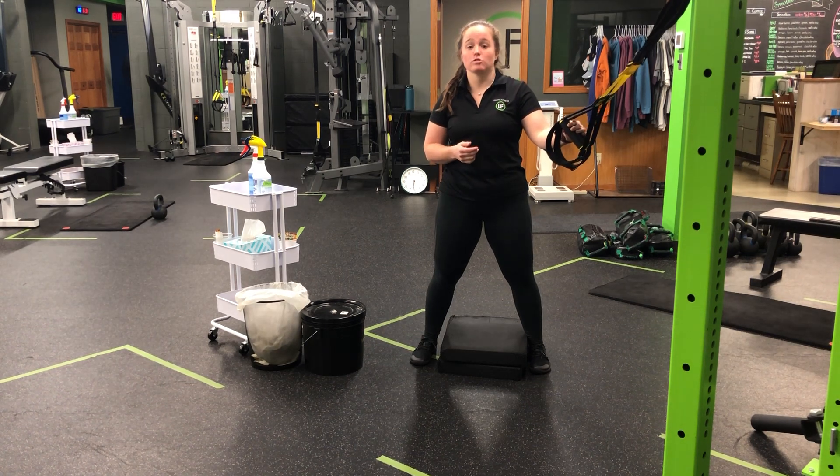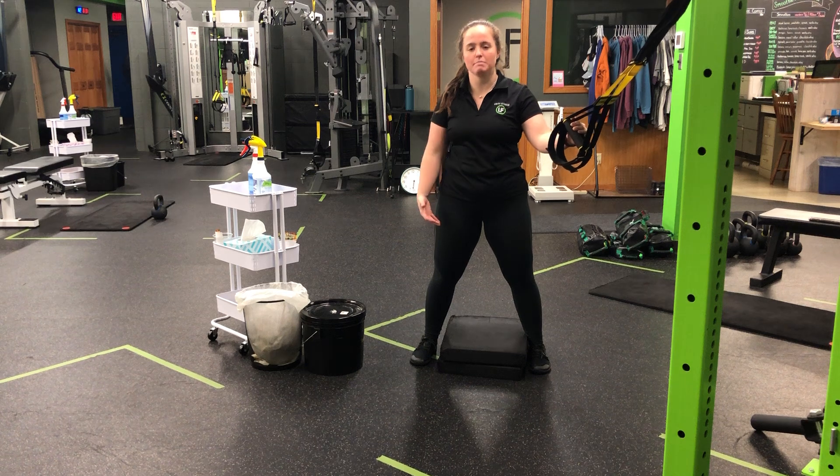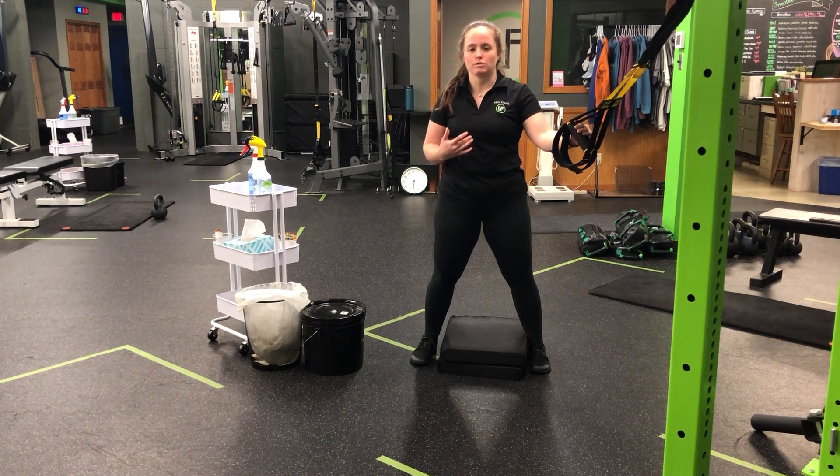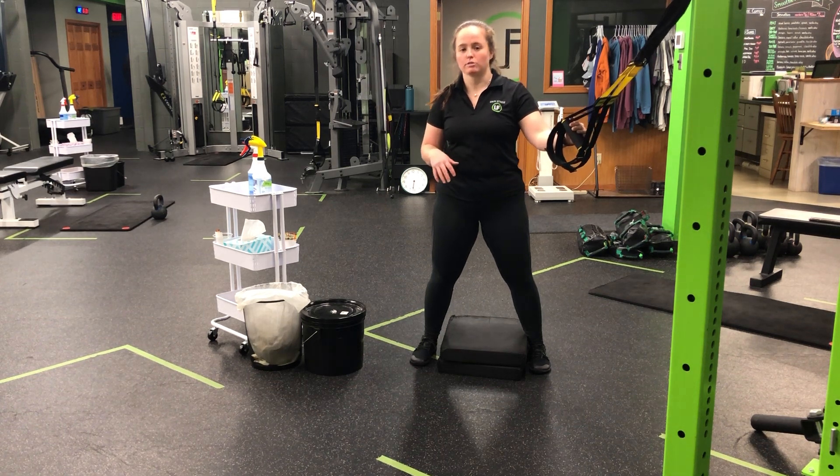For my TRX assisted skater squat to pad, I'm going to use the TRX for a little bit of assistance to assist into the bottom of my squat and then as well as getting back up. Now we want to use only what we need to, really focusing on the lower body throughout this movement.